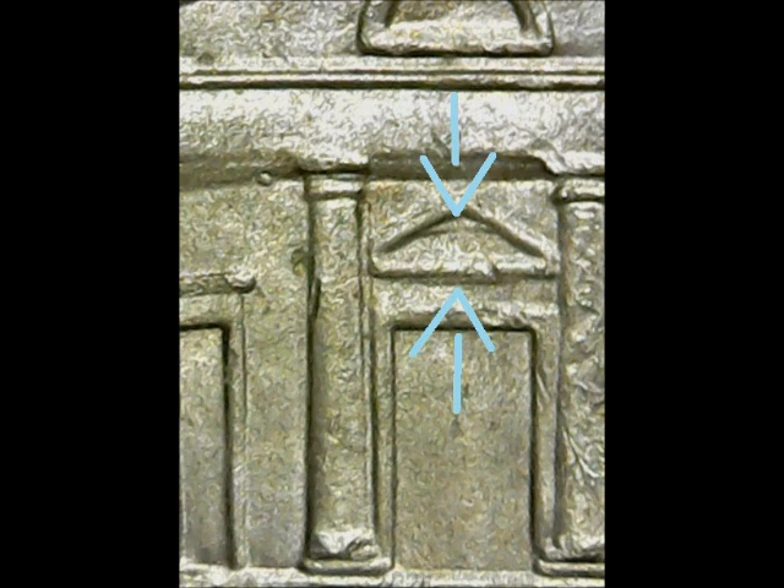Clear triangular shaped doubling appears inside and below the triangular shaped window above the doorway. This is another detailed double die coin where you can clearly tell where the doubling came from.